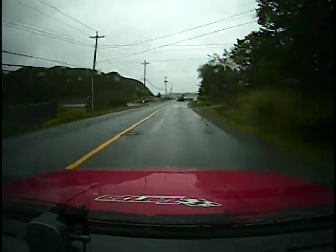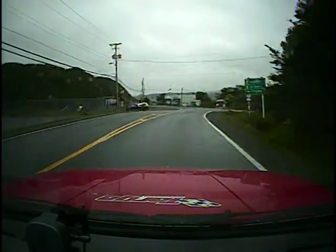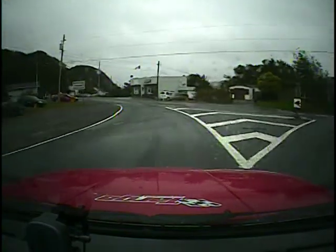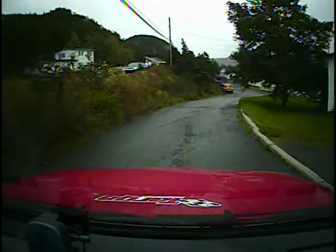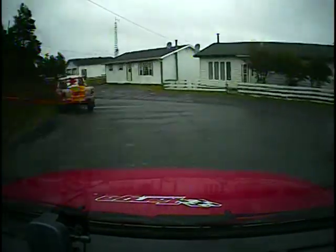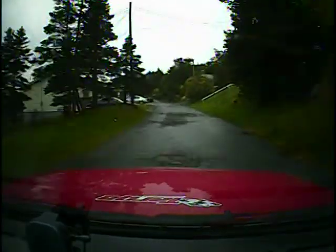One fifty. Turn square left. And then down the hill before the pole, turn K right. One fifty. Oops. Slight leftover crest. Sorry, acute right, stay in. One fifty. Slight leftover crest at T.